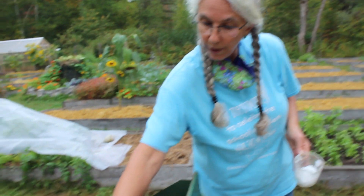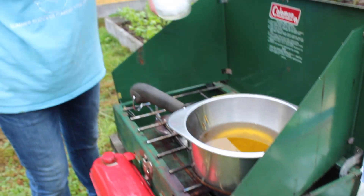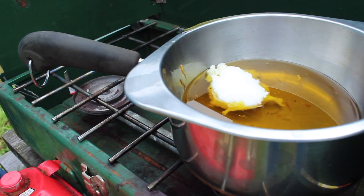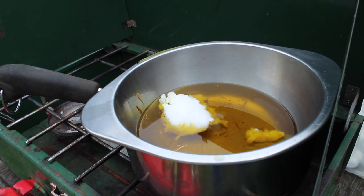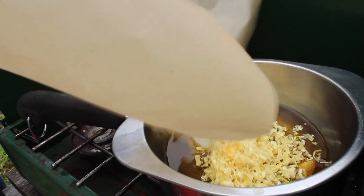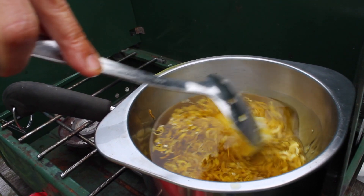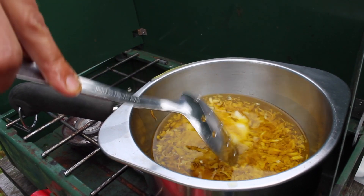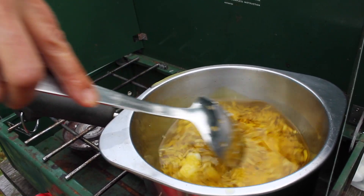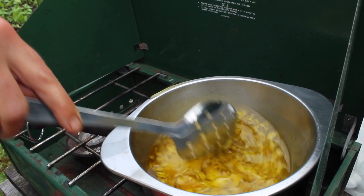Once this calendula oil is warm enough, we want to put the coconut oil into the warming oil. Remember, you're using a double boiler — the oil should never touch a flame. Then you're going to slide in the beeswax. Using stainless steel is best for this next step instead of wood, because wood will soak up a lot of this oil and you might not be able to get it clean. This step is melting the wax and the coconut oil into the calendula-infused olive oil.